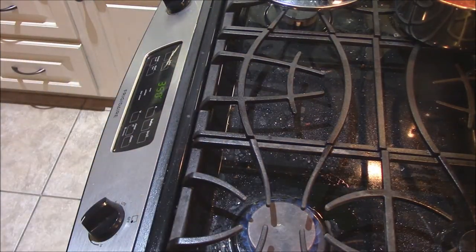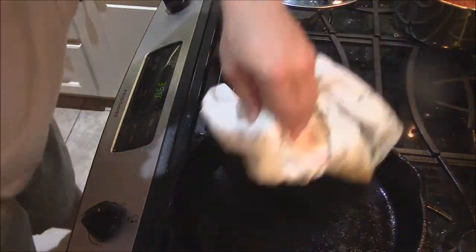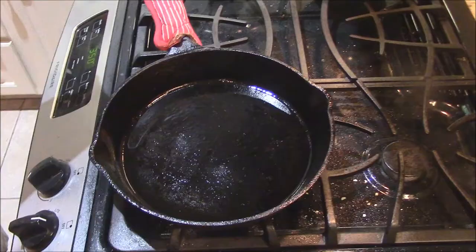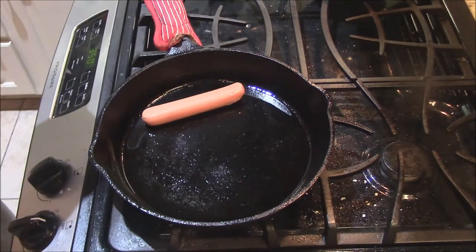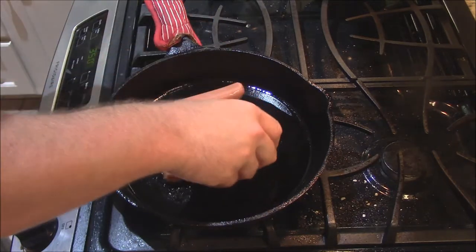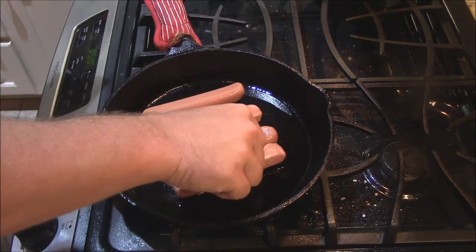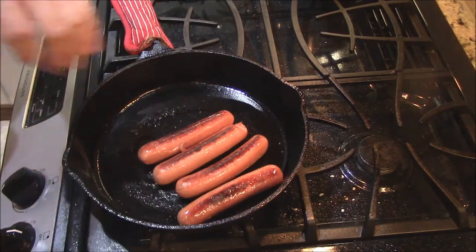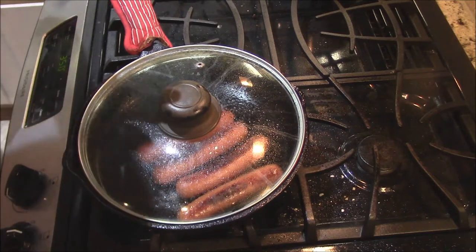We'll set this back off to the side. Get the cast iron back over here with that new oil on it. We're gonna get some dogs — put a little bit of oil in there first, pan's got to come back up to temperature. Got me a couple of these good dogs here. Put a few of them down in the pan. We'll just let them cook on that side, then give these dogs a flip, let them cook for a second, and put the top on. Turn this down lower while we get the buns ready.